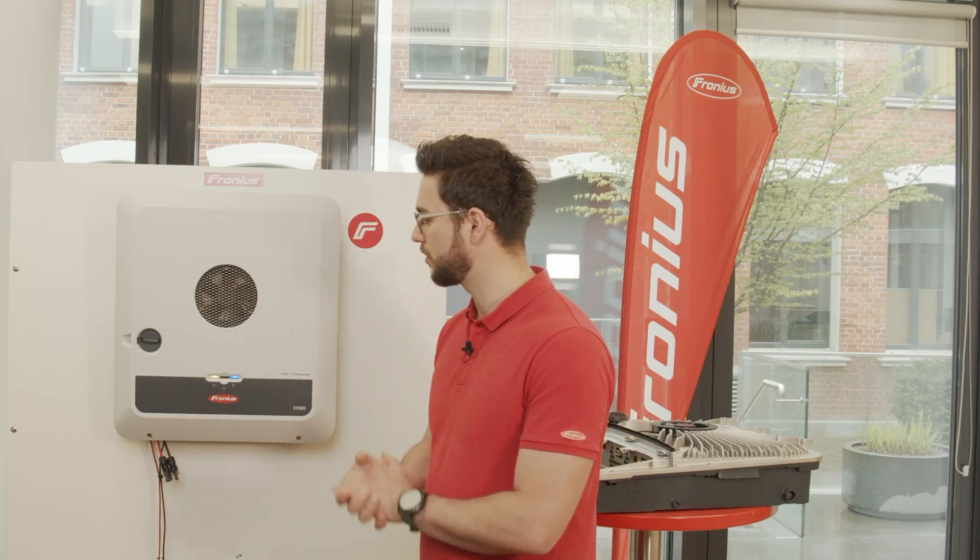What we need to do first of all is to depower the inverter, so we need to turn off DC and AC. Then we need to undo all the covers and all the bolts, and then we can do the exchange.